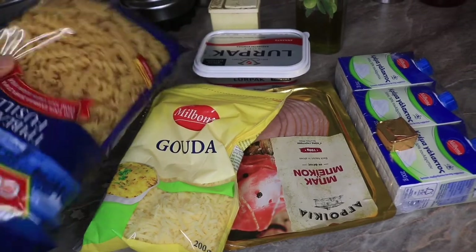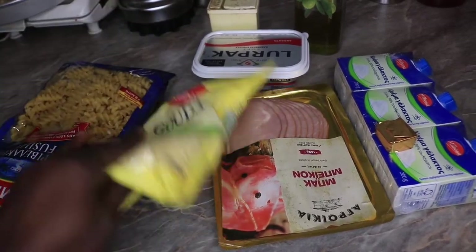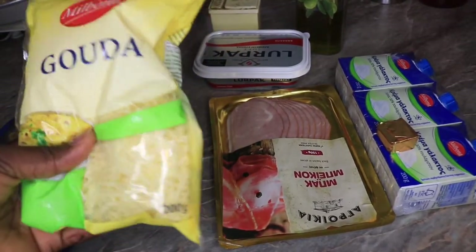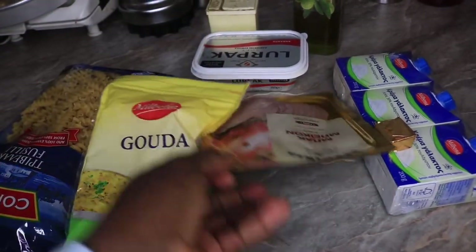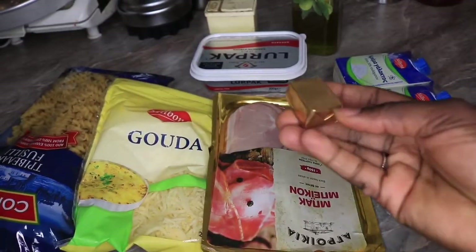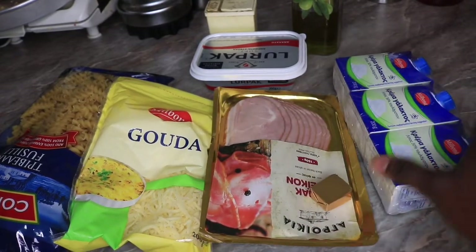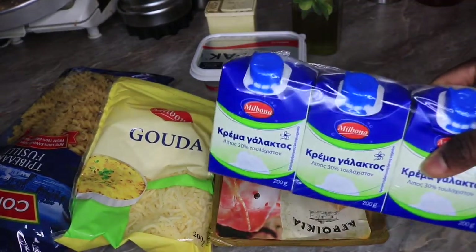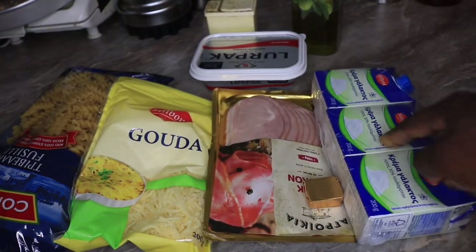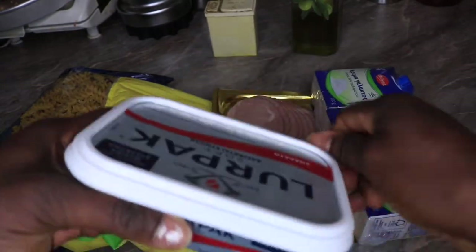Here I have my pasta — the macaroni I'll be using. You can use any type of your choice. Here I have my grated yellow cheese, and here I have my bacon. Here's my stock cube — I'll be using very little, I don't add a lot in my carbonara.